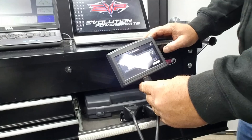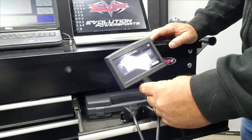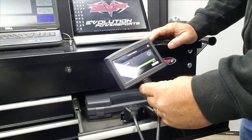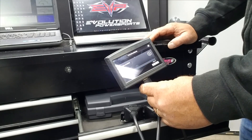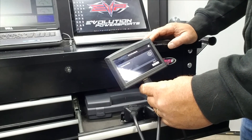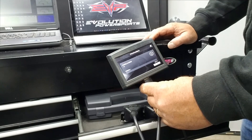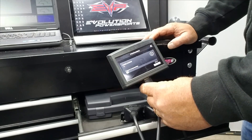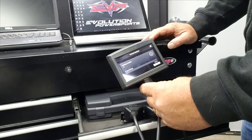Programming takes about maybe a minute once it starts. It's calculating the Checksum, preparing, and now it's writing the program.